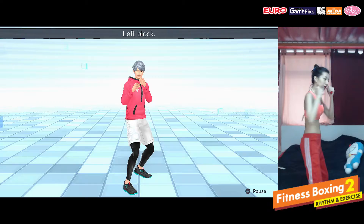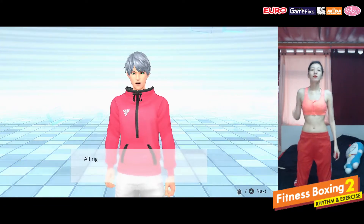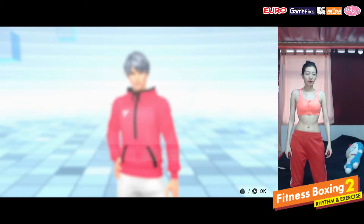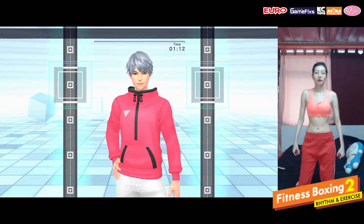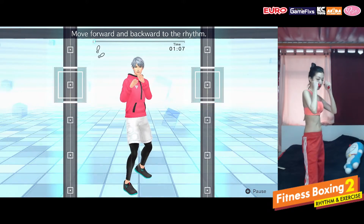Left block. Alright, let's do this. Make sure your feet are set. Ready stance, move forward and backward to the rhythm.